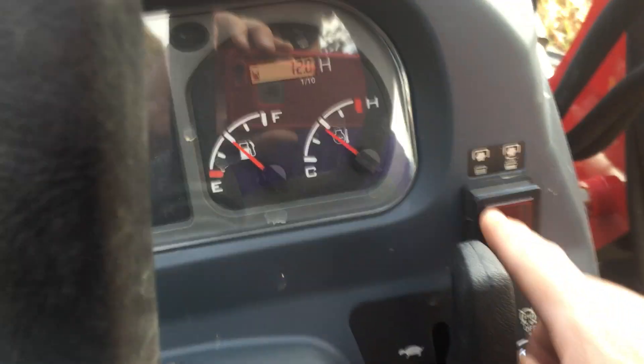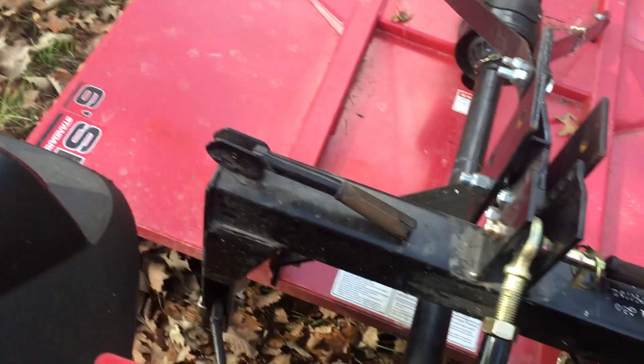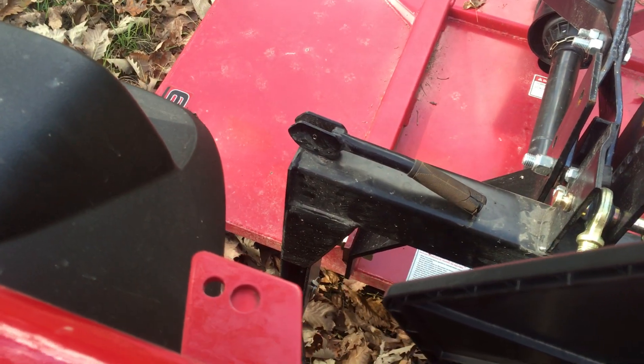You can see it's in auto — I'm going to hit the button and engage it. If you look back here, my three-point hitch is a little bit high, so I'll push it down a little bit and engage.